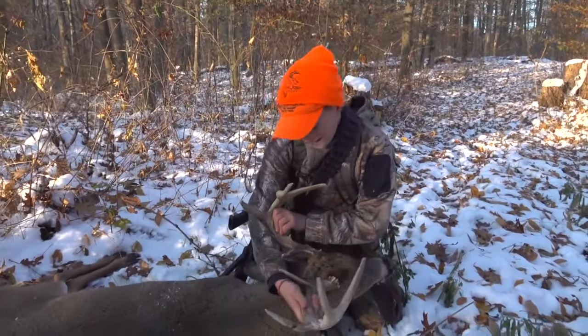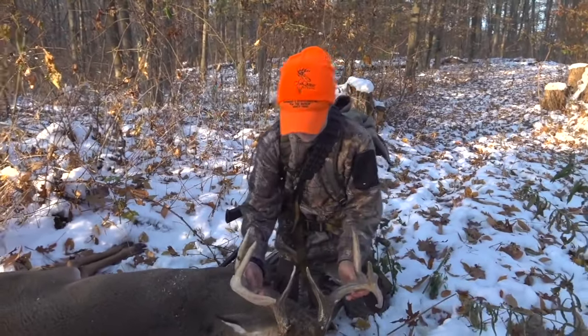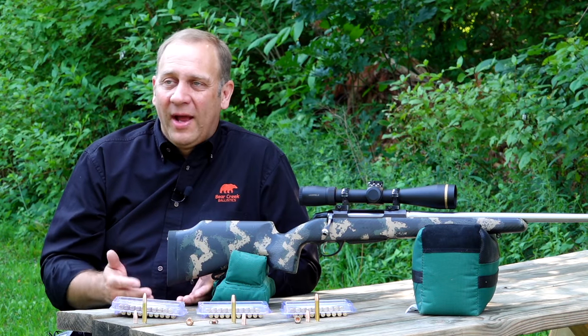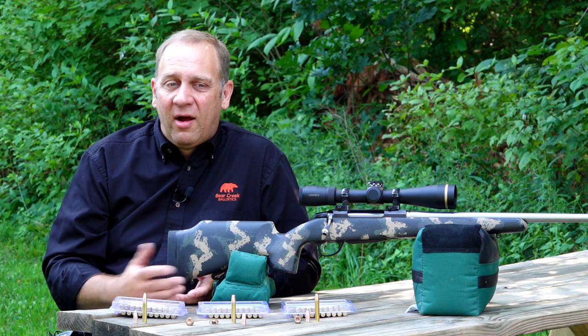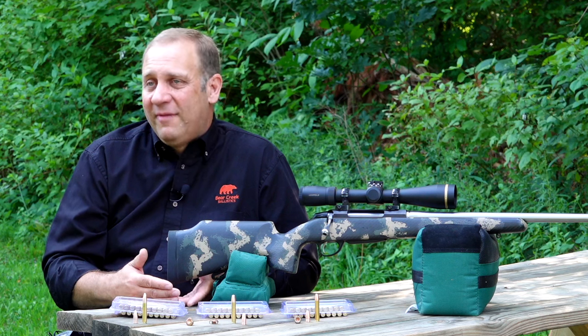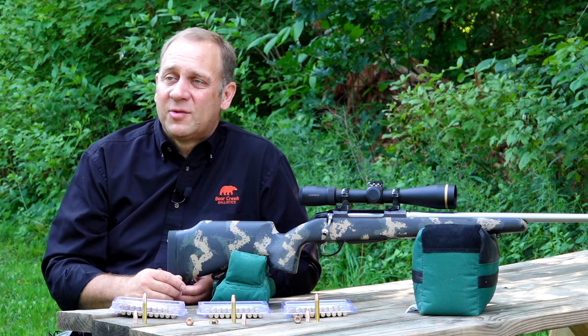My granddaughters will probably be using it this year, and their dad uses it too, so you're going from an 80 pound kid to a 6'1", 240 pound guy — it fits the gamut for everybody. We've got clients where both husband and wife use the rifles because the wife doesn't mind shooting the .350, and they also use it for the kids as well.